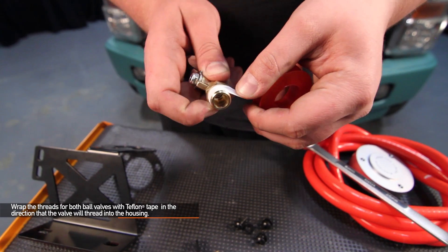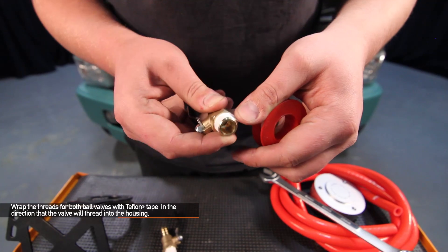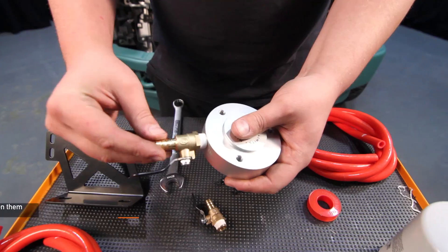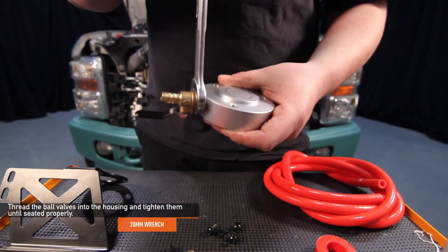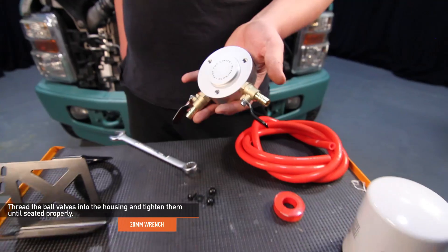Wrap the threads for both ball valves with Teflon tape in the direction that the valve will thread into the housing. Thread the ball valves into the housing and tighten them with a 20mm wrench until they are seated properly. Be careful not to over tighten.